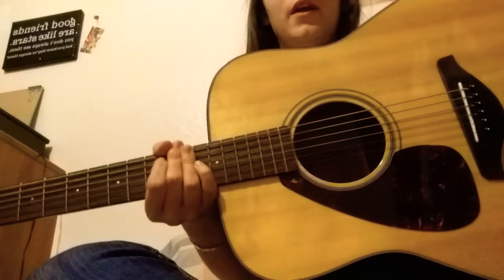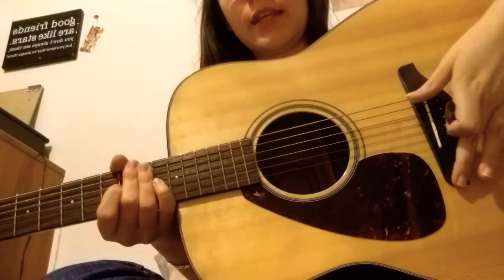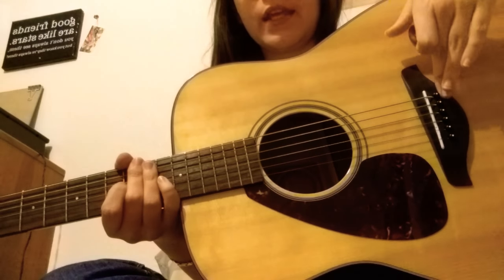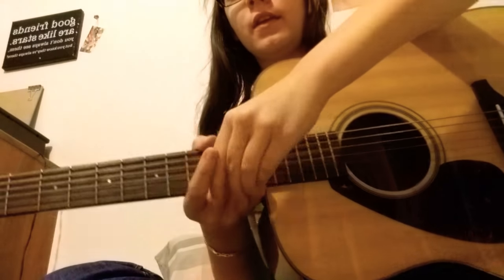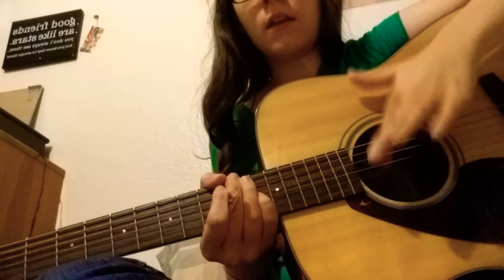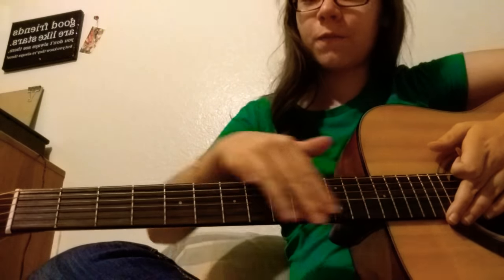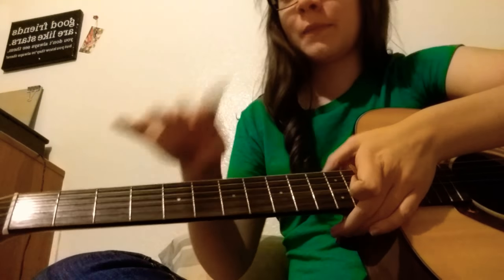Let's get the parts of the guitar. These are the strings right here. This is the bridge right here. This entire section is called the body of the guitar. This top part here is called the face. This is the pick guard. The mouth is this part right here. This is the fret board, and each of these spaces are frets. Your guitar may have dots on the top and or on the frets themselves — these are to help you remember it.